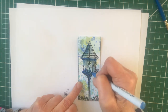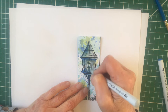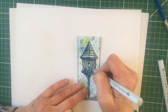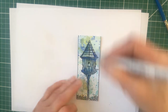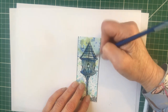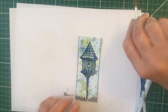Just blending those colours in until you get the effect that you want - as much or as little as you like. The other thing you can do is just use a wet paintbrush and pull the colour out if you want to soften it down. That works really well as well.